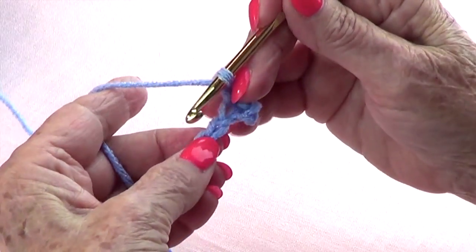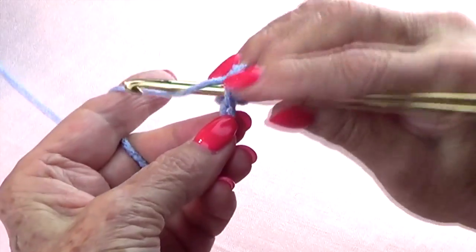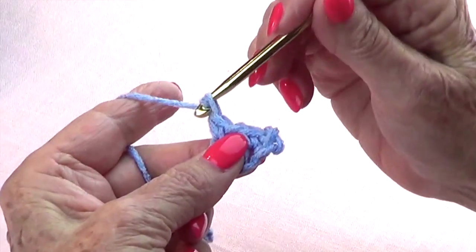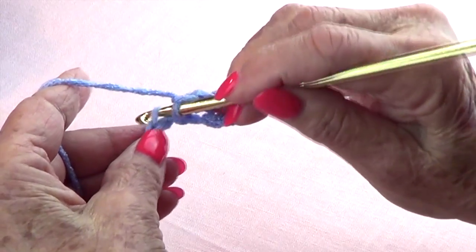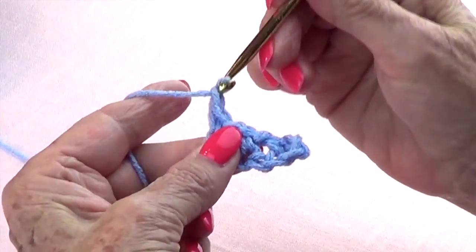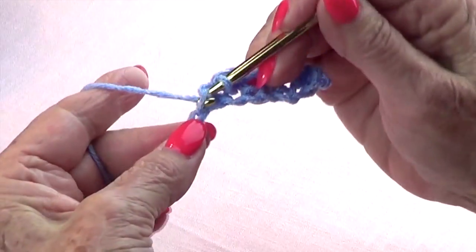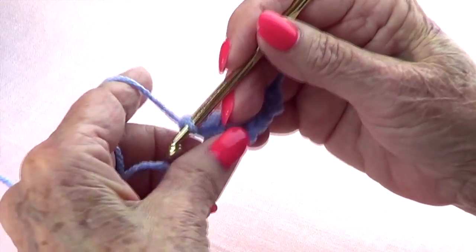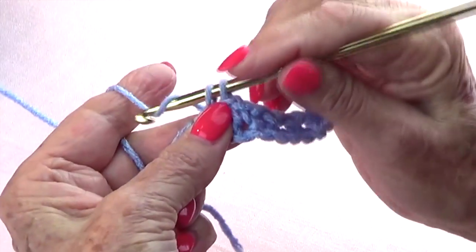On the fourth chain, single crochet, then chain one, skip one, and single crochet on the next. Continue: chain one, skip one, single crochet on the next, all the way across, and single crochet on the last one.